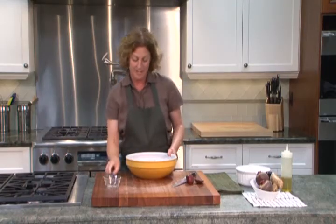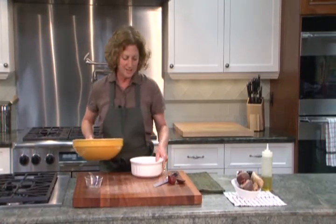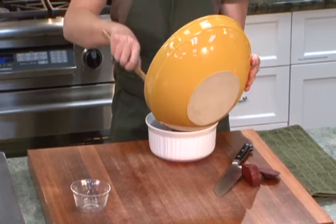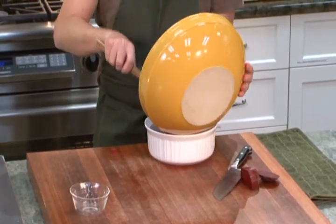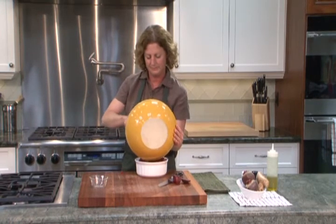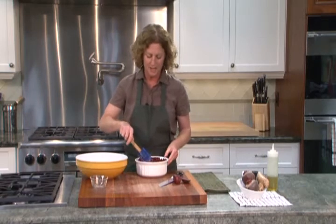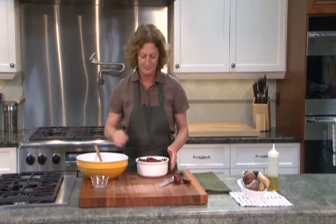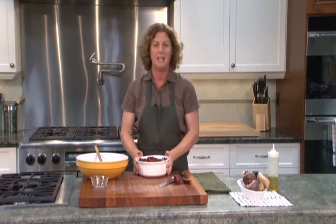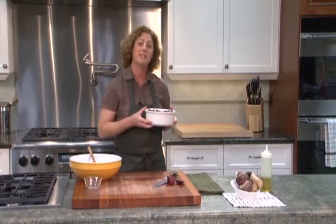It looks good right now and the beets are a beautiful red color. So next I'm going to put my beets and ginger mixture with olive oil into a small baking dish. Spread them out evenly. I've preheated my oven to 350 degrees Fahrenheit and now I'm going to place my beets in the oven to bake for about 45 minutes.